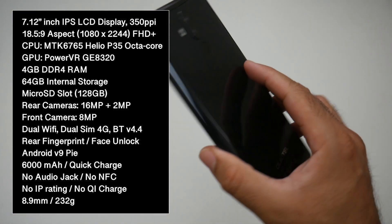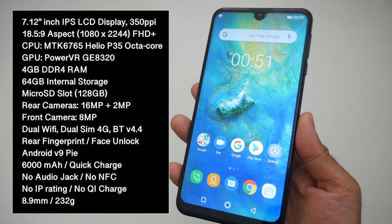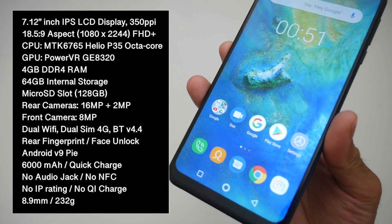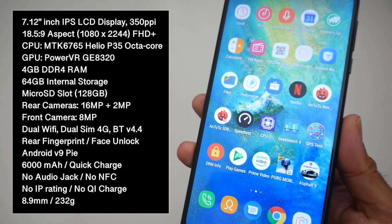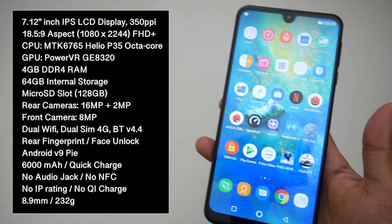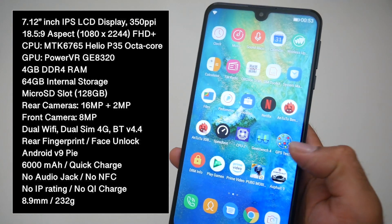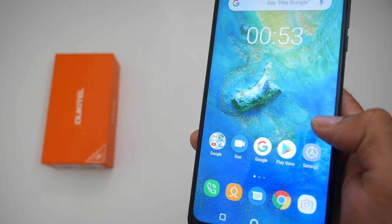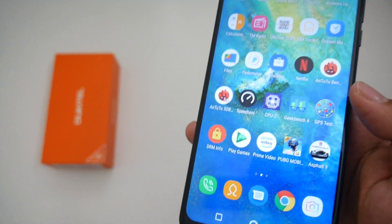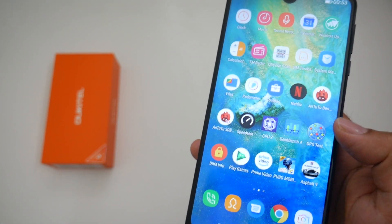This smartphone is powered by the MediaTek Helio P35 octa-core CPU with 4 gigs of RAM and 64 gigs of internal storage. Furthermore we have dual-band Wi-Fi AC, it's factory unlocked with 4G LTE and Bluetooth version 4.4, and this is running Android version 9 Pie. The OS is quite smooth in operation, you have a large icon layout, and it's always nice to see hardly any bloatware included.